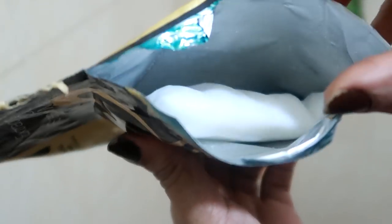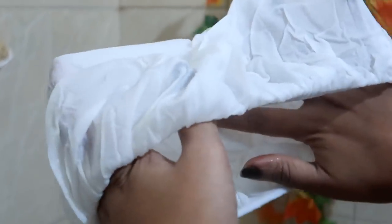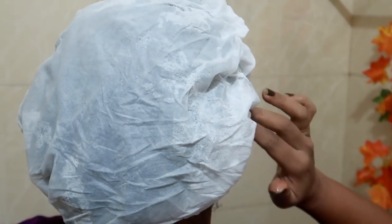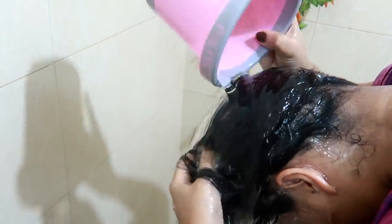Wash your hair with shampoo properly while you use a conditioner. I will use this mask. Apply it quickly. Leave it for 5 minutes. Now I am using it with the product. I will use it — the last step is the EX Oil serum. I am using the X-Oil serum.